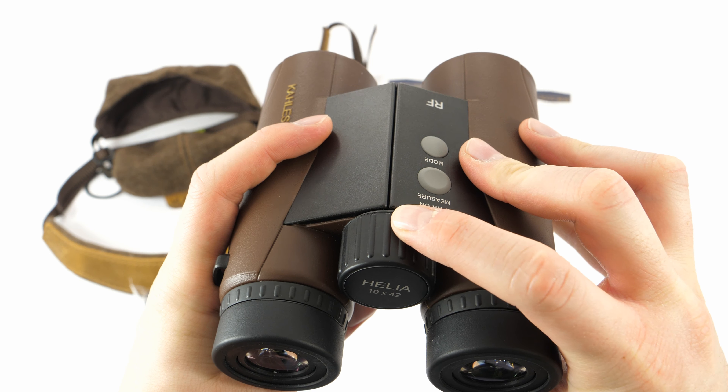You also get a strap along with the covers. In the box you'll also get a battery, a lens cleaning cloth, a warranty card, and an instruction manual.